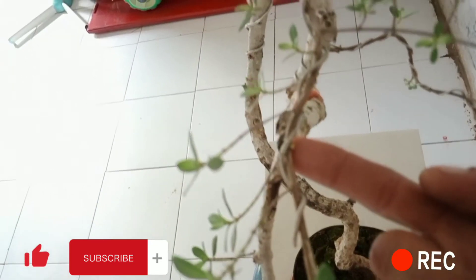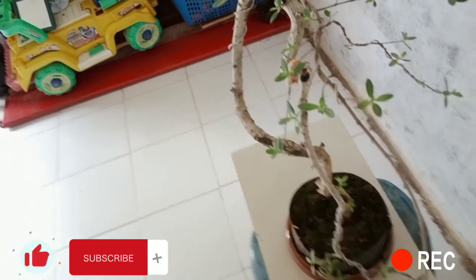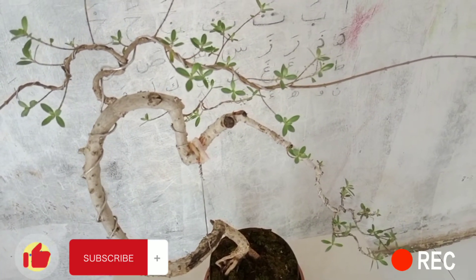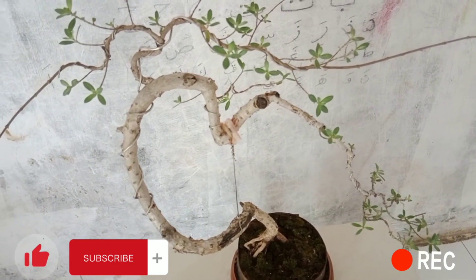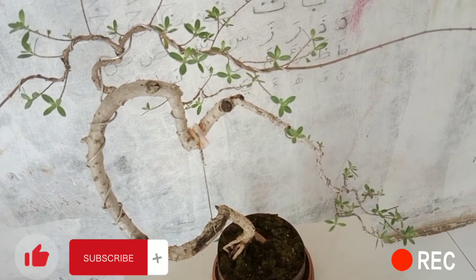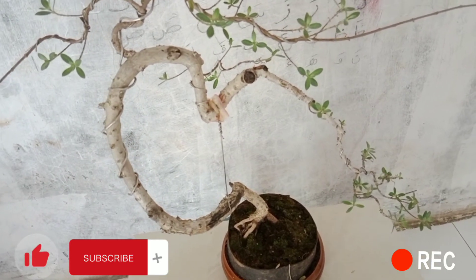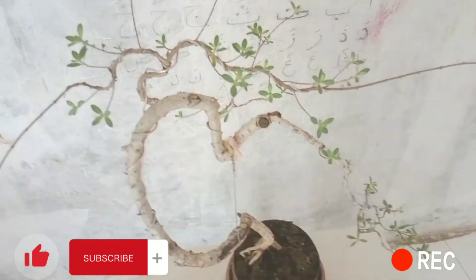Dan ini membuktikan proses pergantian pot dan media yang saya lakukan. Alhamdulillah berhasil ya teman-teman. Dan tidak butuh waktu yang terlalu lama ya, karena ini saja baru sekitar 3 atau 4 hari yang lalu. Dia sudah terlihat tanda-tanda kesuburan dan kehidupannya, karena banyak muncul tunas-tunas baru ya. Yang menandakan bahwa insya Allah bahan ini sudah aman ya.